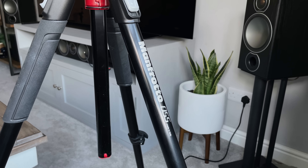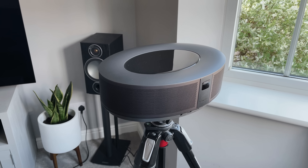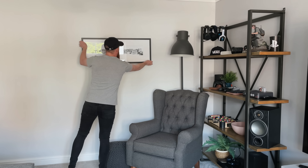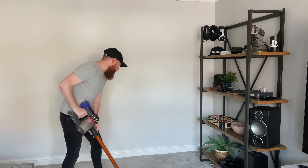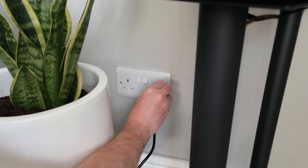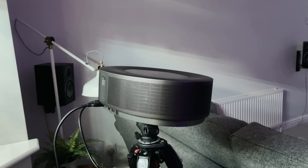I'm using my Manfrotto camera tripod. What's great about putting it on a tripod is you can move it around and angle it any way you'd like — you're not limited by a table or a shelf. Before I turn it on, I need to quickly rearrange my entire room, since I only have one wall with nothing on it at all. I need to flip the sofa around and then we can get this set up and switch it on.